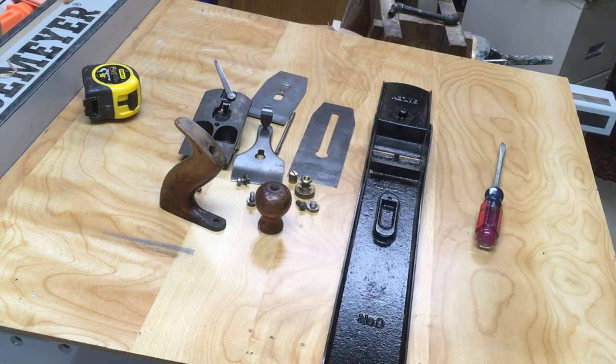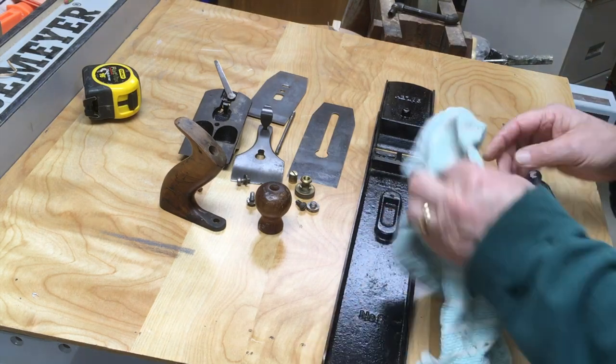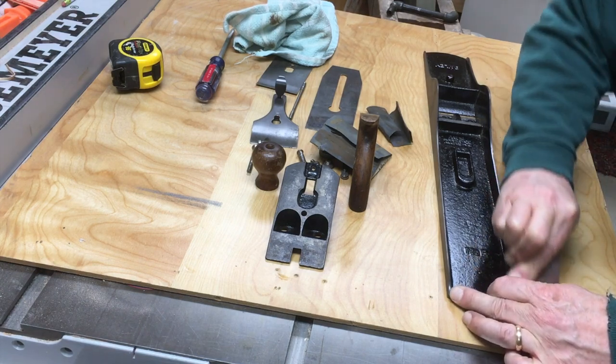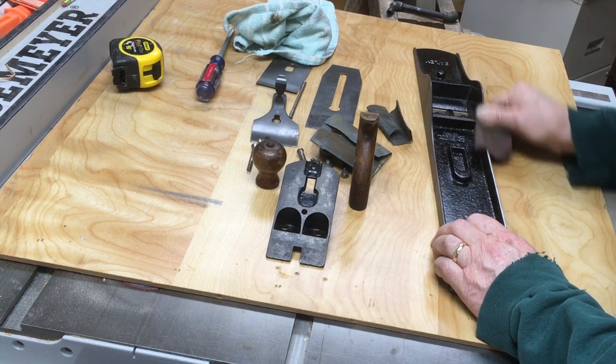You can see this knob and tote were actually in pretty good shape. The tote has been broken. I'm going to take some time to sand down that joint so that you don't feel it anymore and it's just a little more cleanly delineated on the tote.